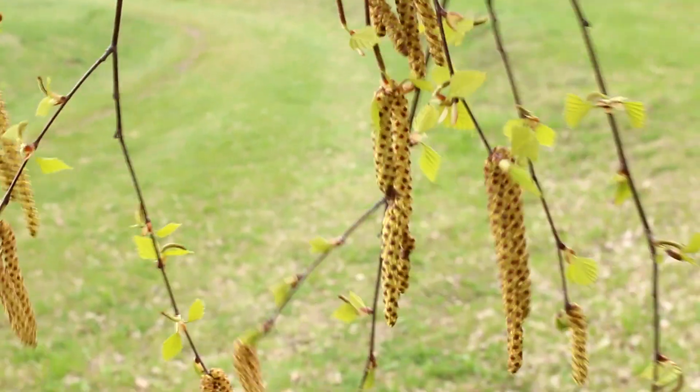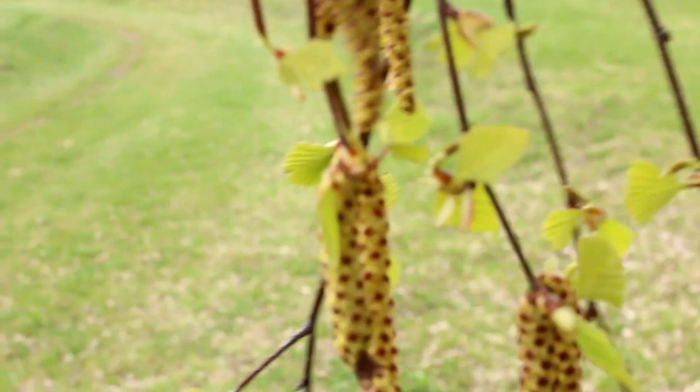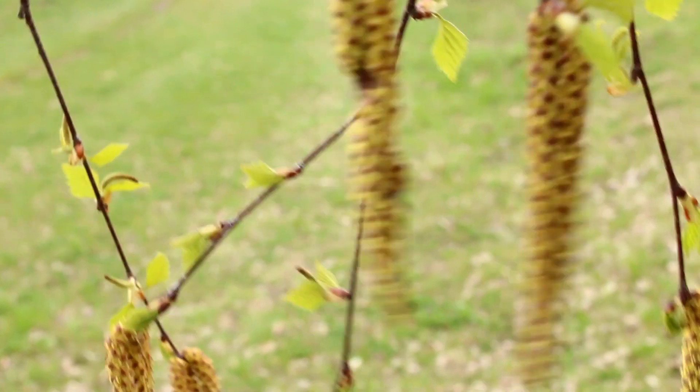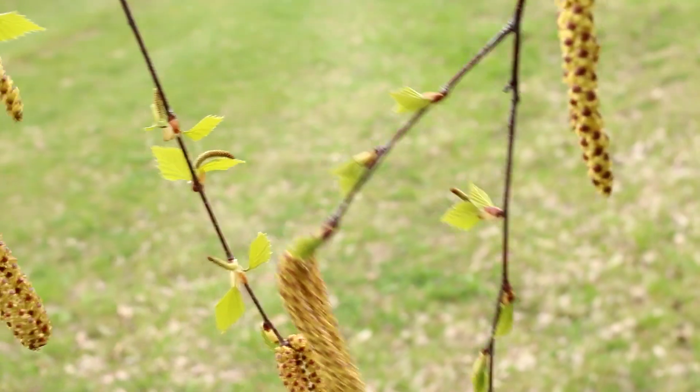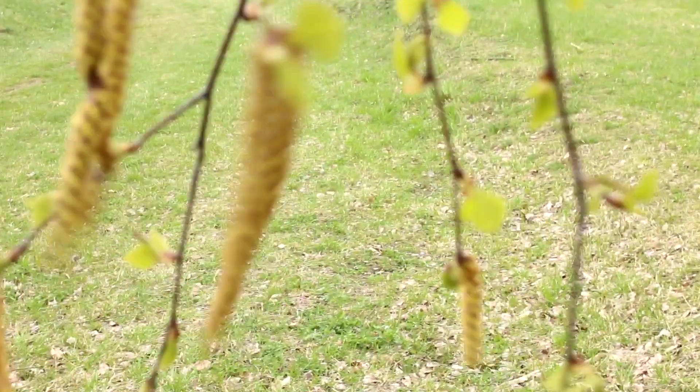Hello everyone. Welcome to my channel, Alexa's Garden. I want to ask you, do you like Armeria maritima? In this video, I will show you how I grow the Armeria maritima in my garden and how to grow these flowers.